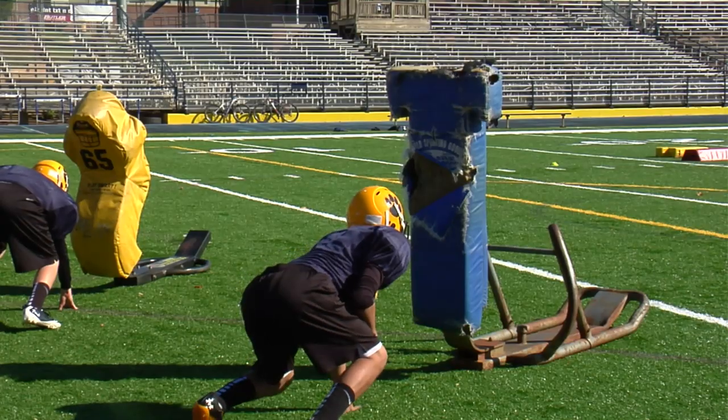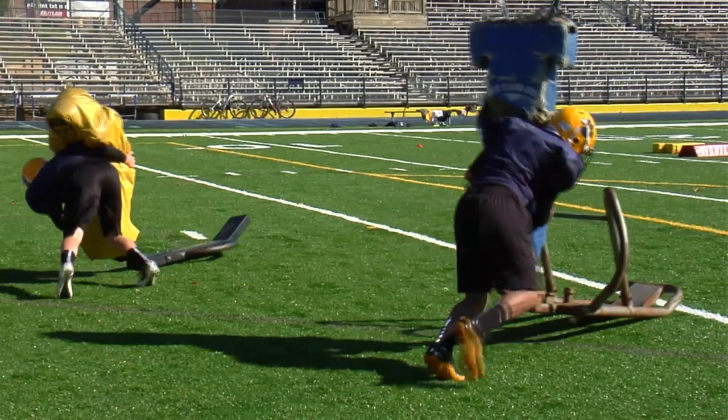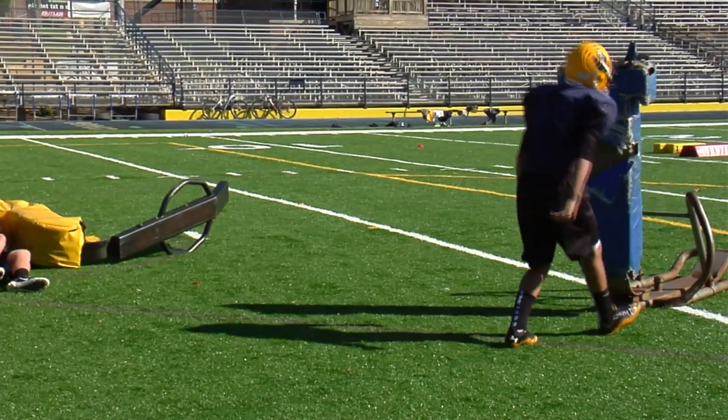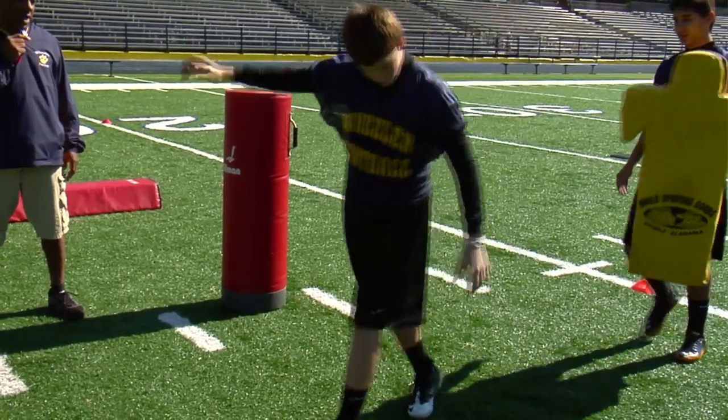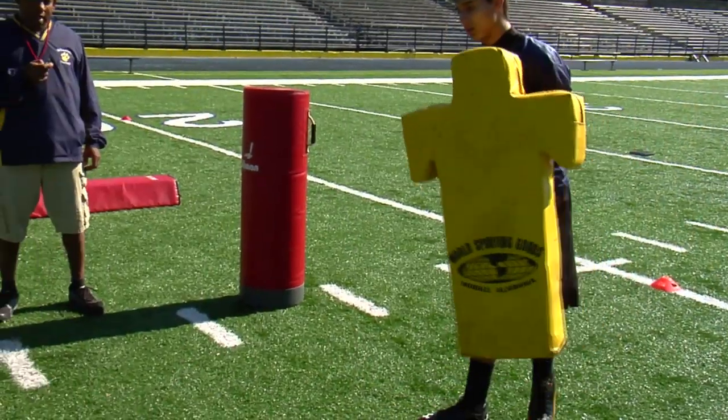We use seven-man sleds, we use the one-man hitting sled, the one-man blocking sled, and also standing dummies. We'll do this for the first 15 to 20 minutes, breaking down groups in individual areas.